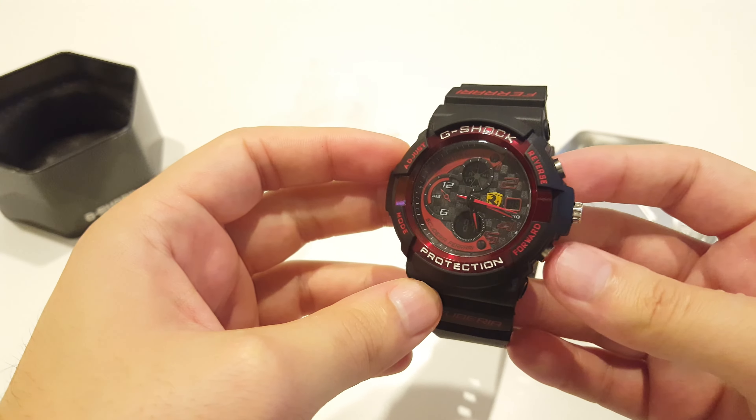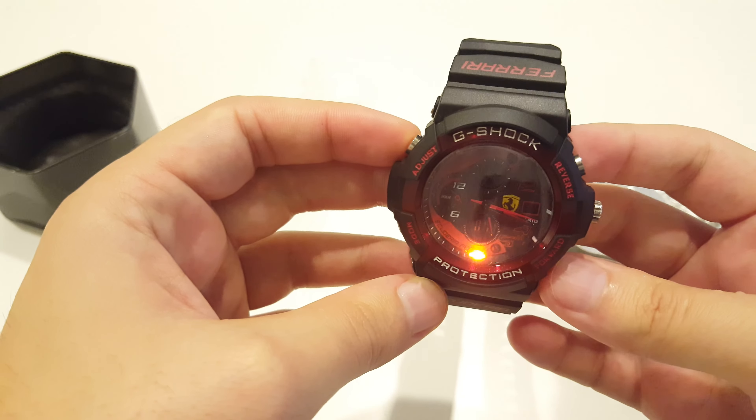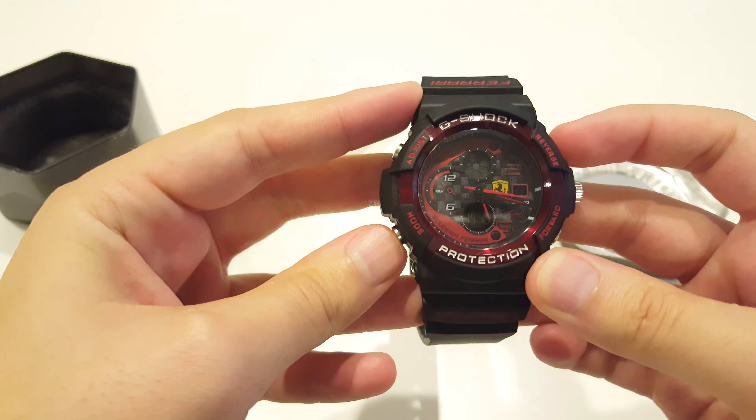We have pretty much the same settings like light, stopwatch, or something like that.